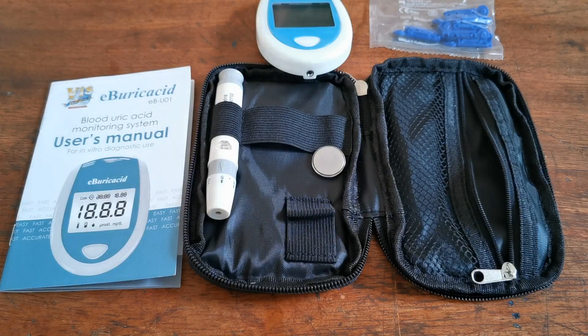Let's show you now how to set the meter up — set the time, date, year, hour, and minute — and then we'll show you how to run your first test.